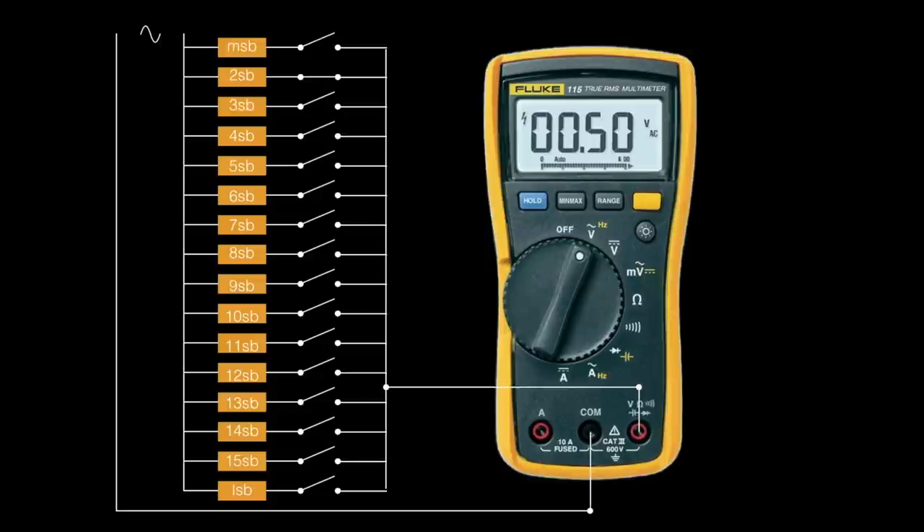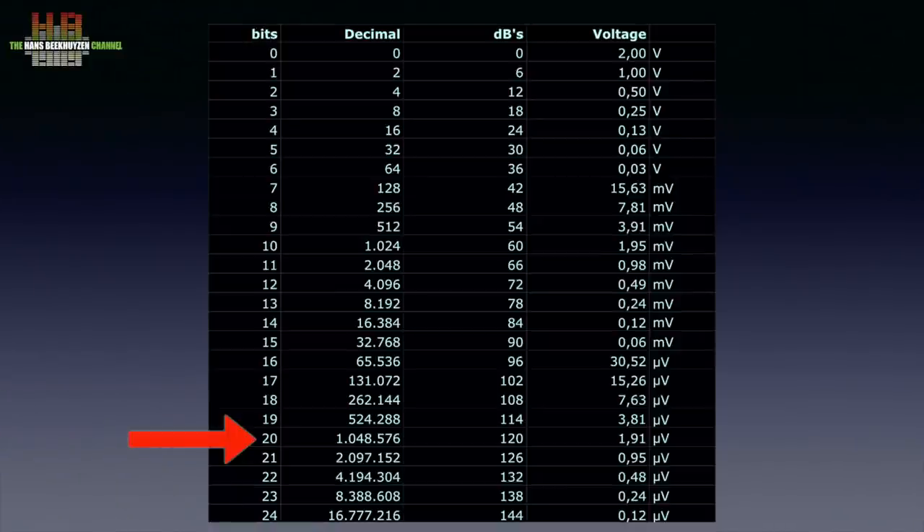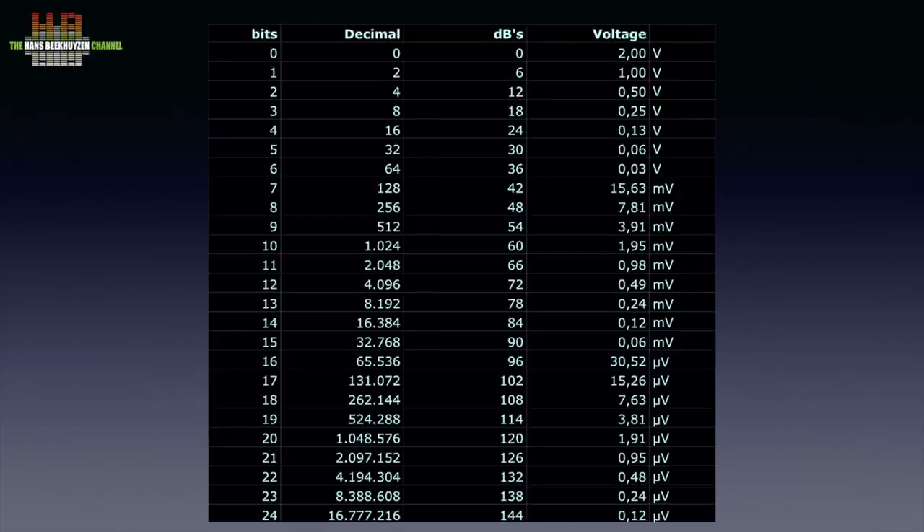The third significant bit brings 0.25 volts, and so on. The MSB stands for 1 volt while the sum of all the other switches accounts for the other 1 volt. By combining a number of switches, any voltage between 0 and 2 volts can be output in 65,536 steps. If we go to 20-bit resolution, the LSB should add 1.91 microvolts. Thermal noise and the precision of resistors makes it virtually impossible to stretch resolution beyond 20 bits. DACs I have measured over the years never achieved a real-world resolution of 21 bits, including oversampling DACs. The only reason we have 24-bit DACs is because processors like to think in groups of 8 bits, but the lower 4 bits have absolutely no relevance in distribution media.